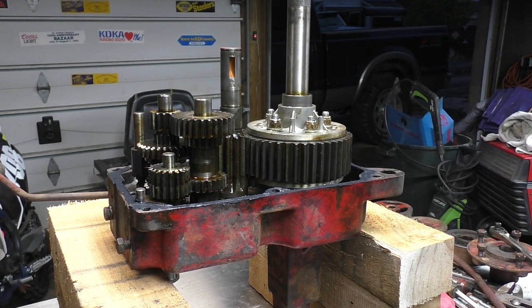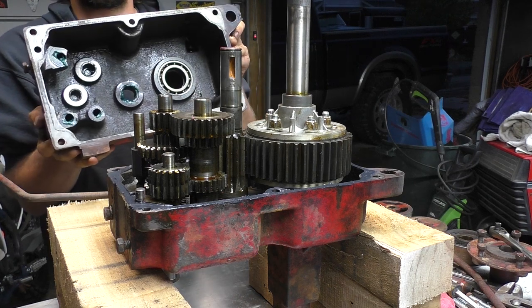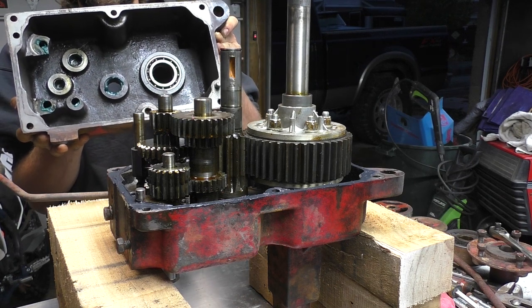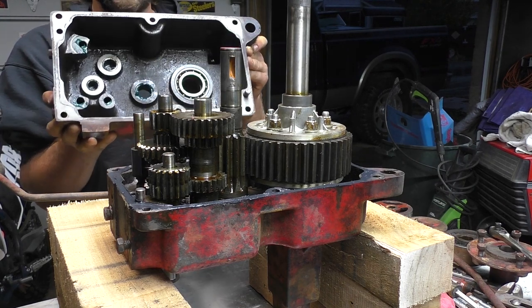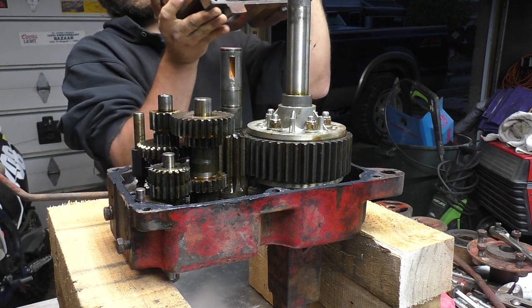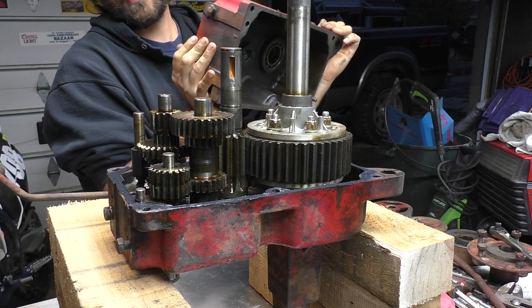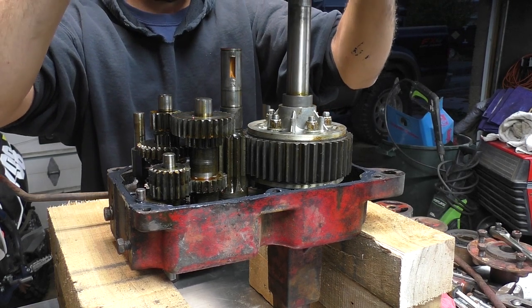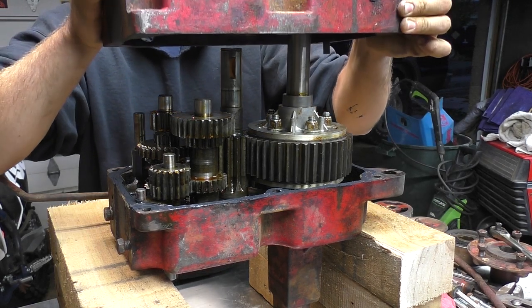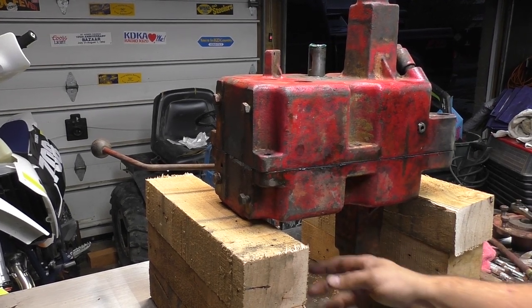I went ahead and cleaned up the mating surface as much as I could — razor bladed it, wire wheeled it, and cleaned it off with degreaser. All the needle bearings in there I put a little bit of grease on. Some may say you should, some may say you shouldn't since it's bathed in gear oil, but that's just what I like doing. With a little bit of force from the rubber mallet, we got it seated down. I'm spinning the input shaft and it looks like it's not having any issues.